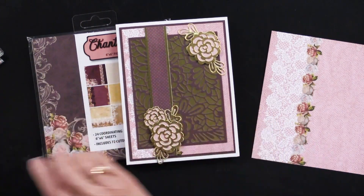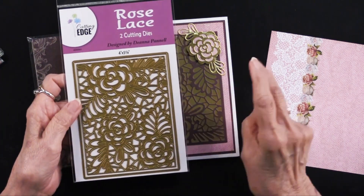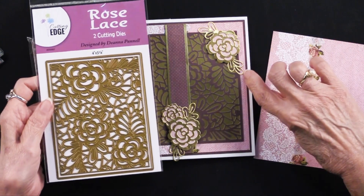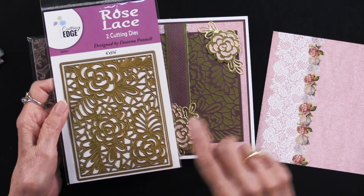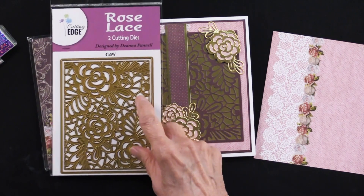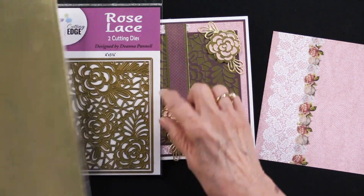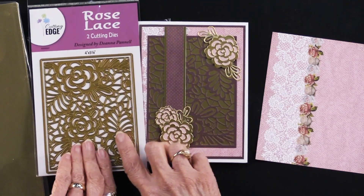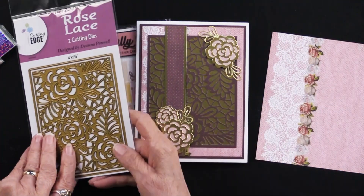To get the cutting die, she used the rose lace cutting die. This has two pieces — she took that same burgundy cardstock and die cut both the plate and the outside out of the burgundy. Then she went back and out of the gold metallic cardstock, she simply cut the outside edge, because she's going to place the die cut piece onto the gold piece. So that's going to make that very easy.